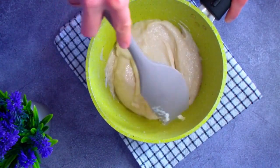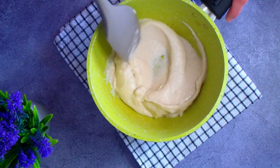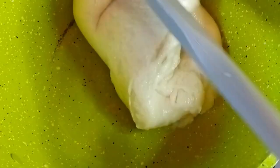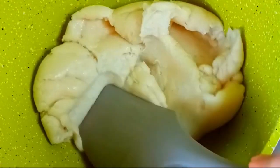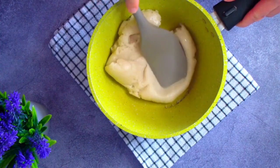Всыпаем сухие ингредиенты и тщательно размешиваем тесто. Отправляем его завариваться на средний огонь при постоянном помешивании. Выберите самую прочную лопатку, так как тесто становится плотным и тягучим. Наша задача — максимально уварить тесто, избавить его от лишней жидкости и сделать текстуру клейкой под воздействием температуры. Но при этом тесто не должно стать сухим комком, в который потом будет сложно вмешать яйцо.